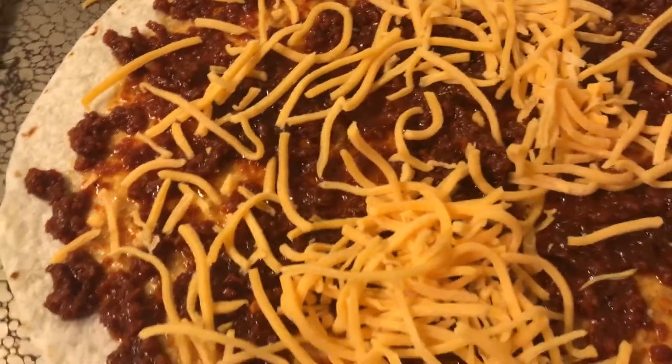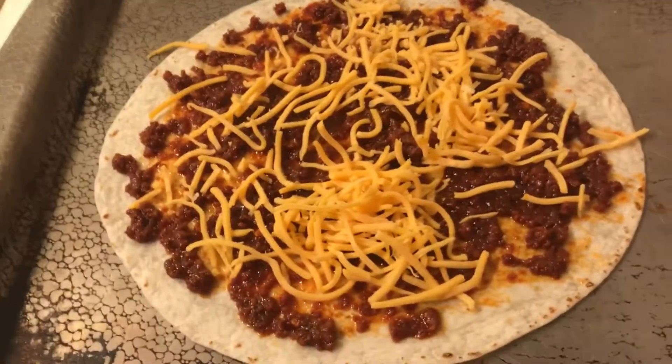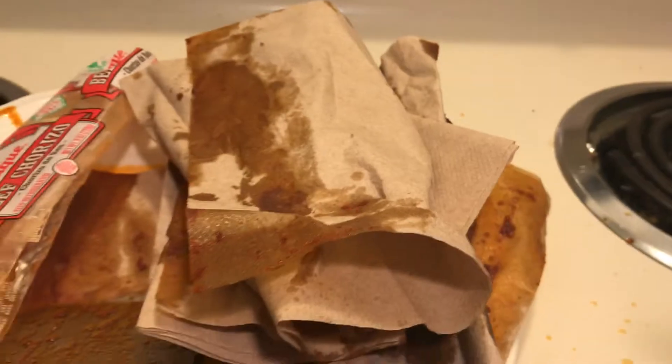I'll put another tortilla on top and then fry them in a little oil. I just wanted to make mention — I blot. When I see oil, I take a napkin or a paper towel and I blot as much of the oil off as I can.